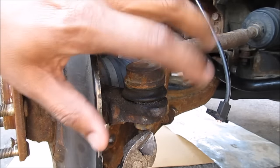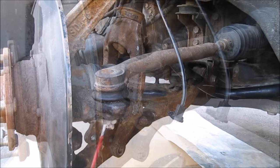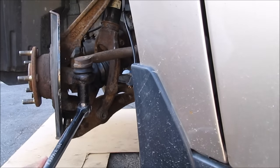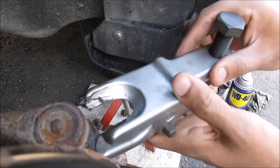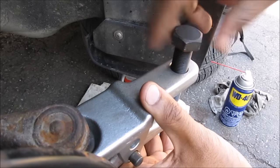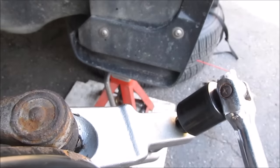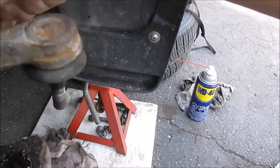The next thing we need to do is remove the tie rod end from the steering knuckle. To do that we need to remove whatever is left of the cotter pin and set in some penetrating oil. Then I'm going to remove the 17mm nut on the tie rod end. Here I'm going to use the ball joint separator to remove the tie rod from the knuckle and tighten down this 24mm bolt to pop it loose. The tie rod is now free from the knuckle.